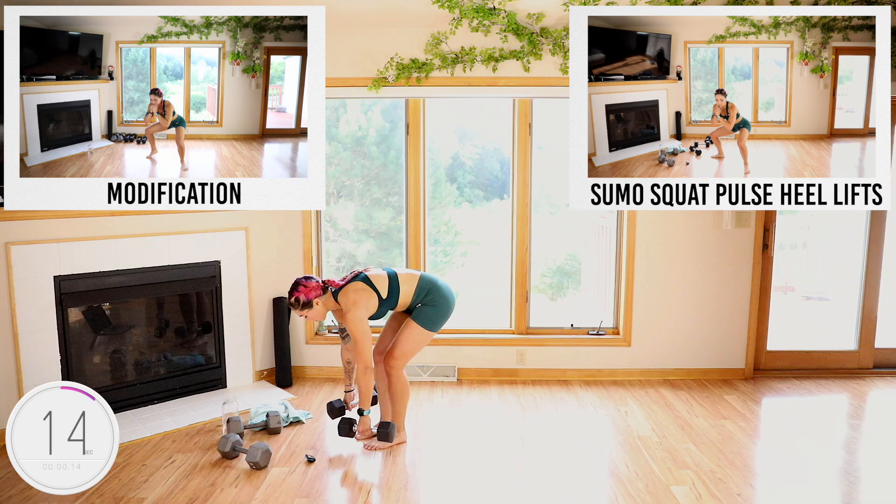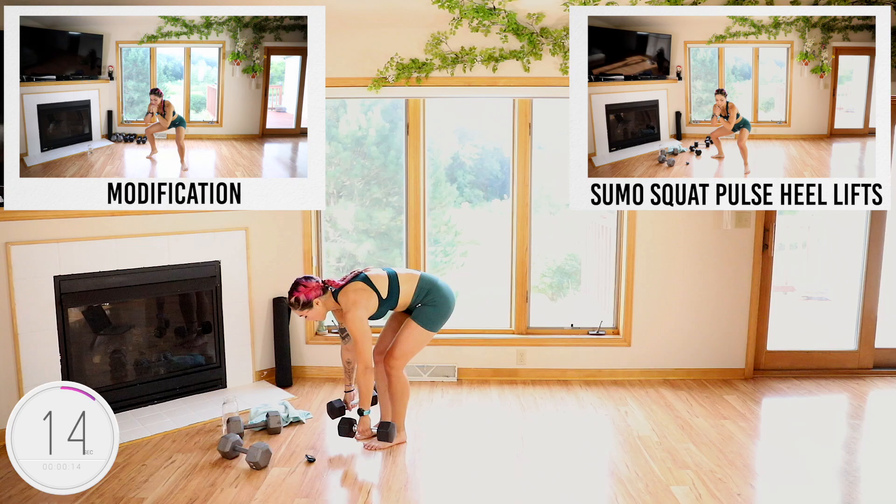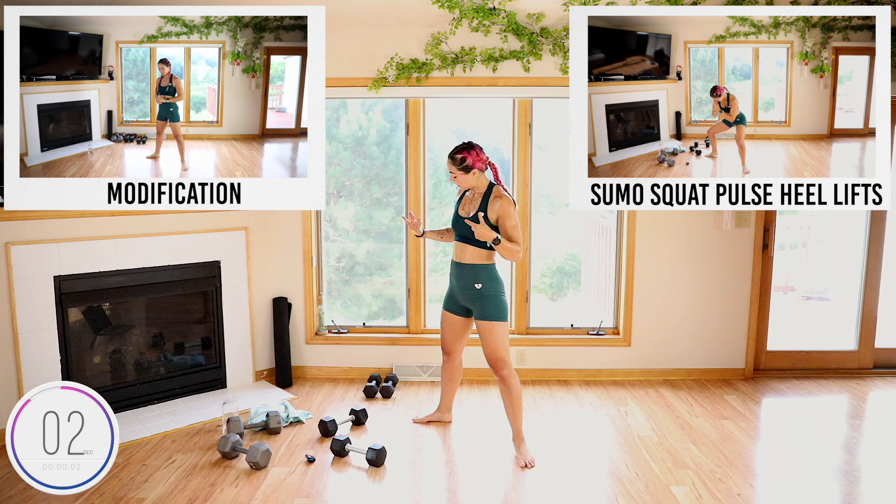Remember which leg you just worked. Left, left. Okay — second time, maybe last time on this.